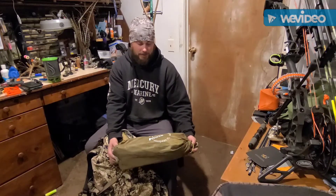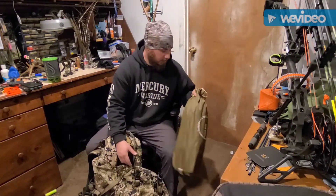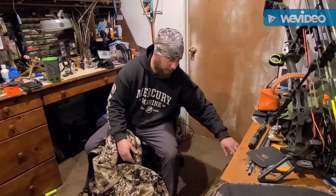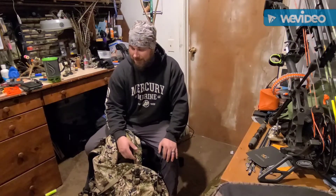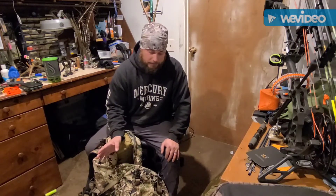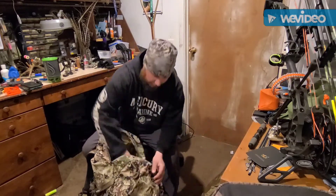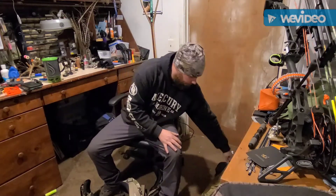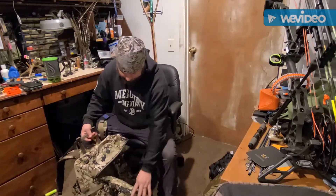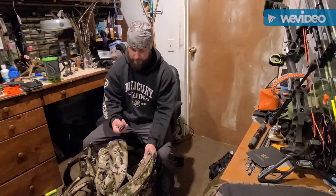This is the Luxe Mini Peak XL tent. If you have any questions about it, I've got a video up on my channel you can check out. That is technically not a walking stick — it's one trekking pole. And then I carry my sleeping bag, which is gonna get upgraded eventually.